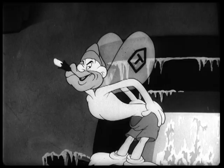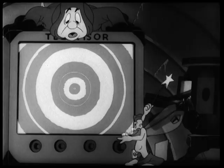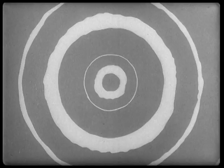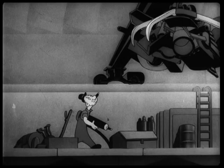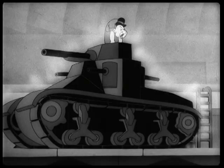Brass monkeys. They don't mean literally brass monkeys. There's an explanation for this, but I don't know what it is. This is something you probably wouldn't want to animate if you didn't have to, but since it was for the war effort.